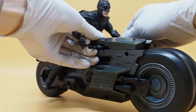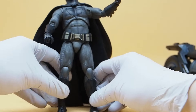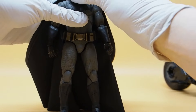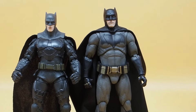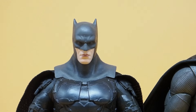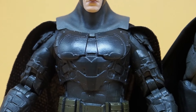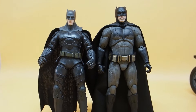Let's get him off the bike and take a look at him next to the Flash movie Affleck Batman. Here they are side by side — you can see the difference between the two, it's night and day. The head on the Flash movie figure is so tiny and looks nothing like Affleck. The proportions on the Fun Joy are much, much better.